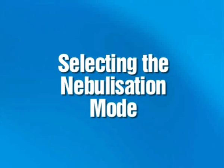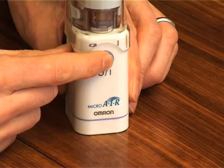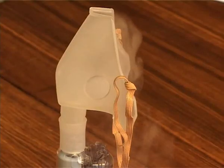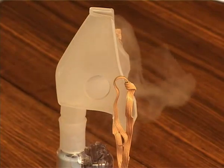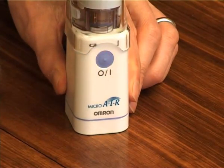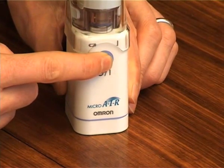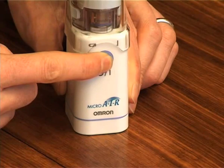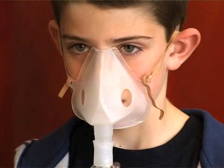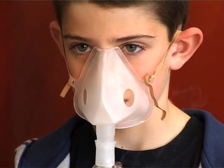Selecting the nebulisation mode. If you push the on button and immediately lift your finger away, the unit nebulises in continuous mode. If you push the button again, the nebulisation stops. If you keep pressing the button for more than two seconds, the unit nebulises in manual nebulisation mode. By using this method, you can inhale in tandem with your breathing.